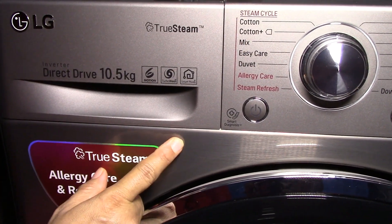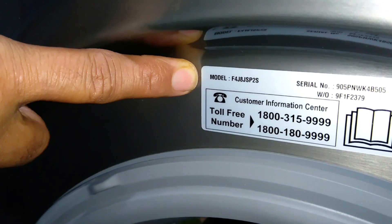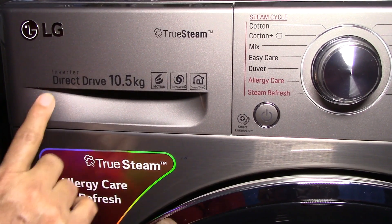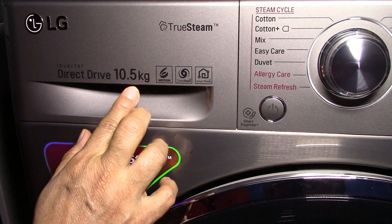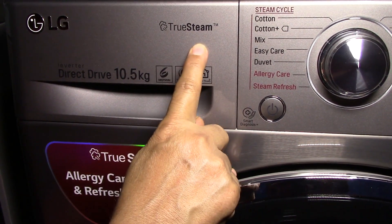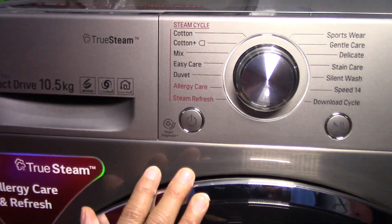This is the LG front loading washing machine. The model number is F4J8JSP2S. It has an inverted direct drive motor, wash capacity of 10.5 kg, and it also has steam options. I am going to explain the various features and functions of this machine.